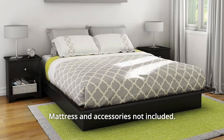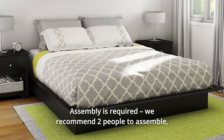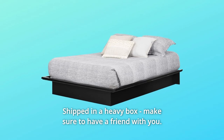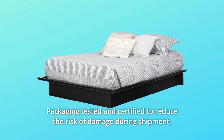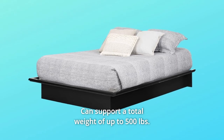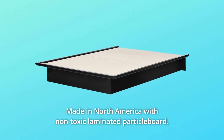Mattress and accessories not included; assembly is required. We recommend two people to assemble — tools are not included. Shipped in a heavy box, so make sure to have a friend with you. Packaging is tested and certified to reduce the risk of damage during shipment. Can support a total weight of up to 500 pounds. Made in North America with non-toxic laminated particle board.